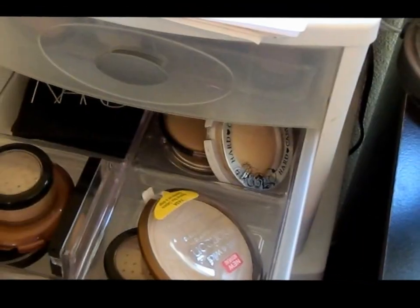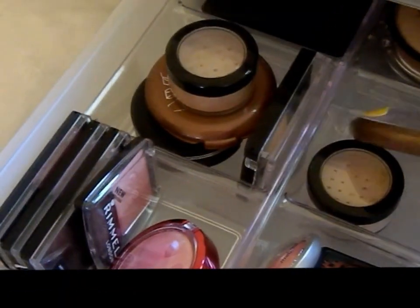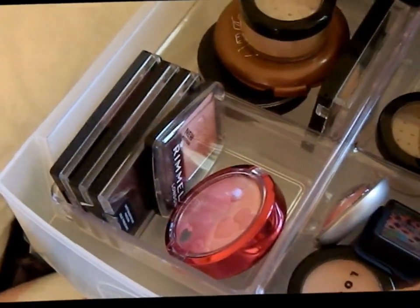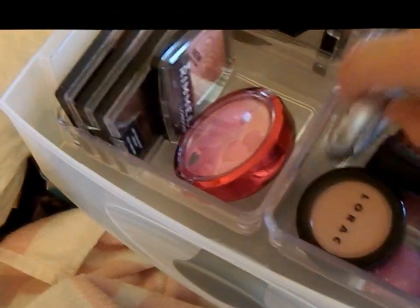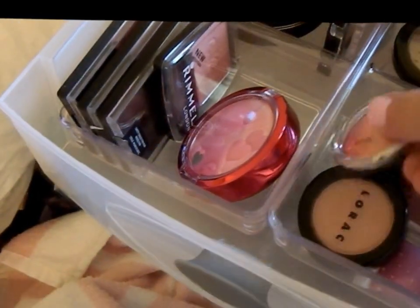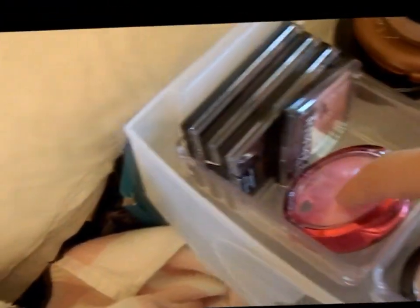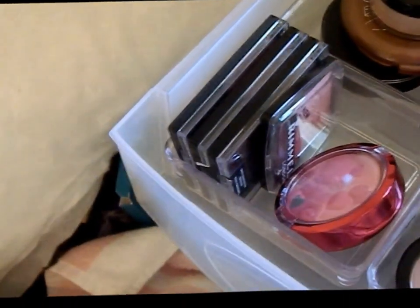And then there's highlighters back here and more highlighters up here. These are just like little minis, except for the Lorax — not a mini — and the Paladio isn't a mini either, but just little small things that fit up here. And then these are my Wet N Wild blushes, a Rimmel blush, and a Physician's Formula blush.